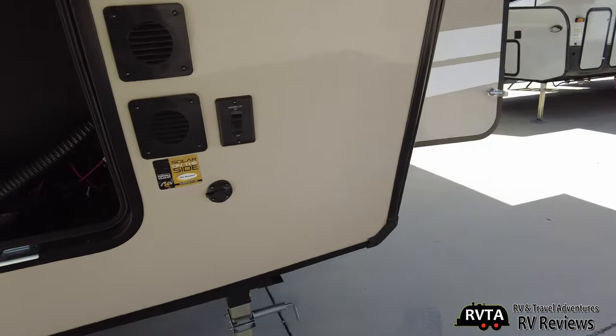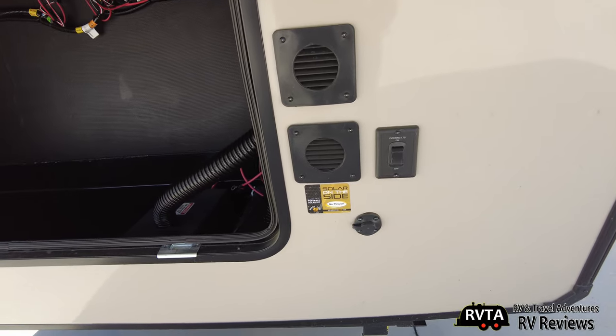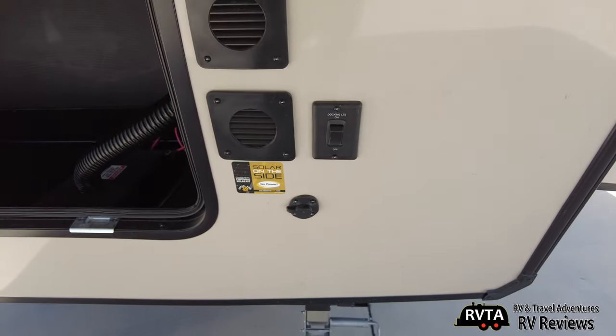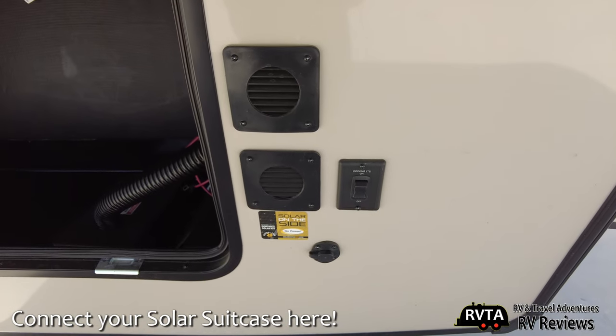I'm a big fan of solar power. Right there you have a little area where you can put a Go Power solar suitcase or something else — it's up to you. There are different brands of solar power; just plug it in right there.